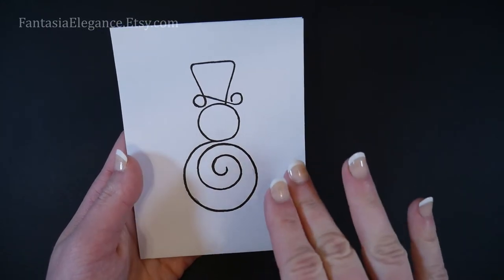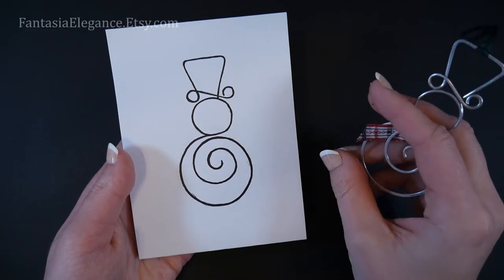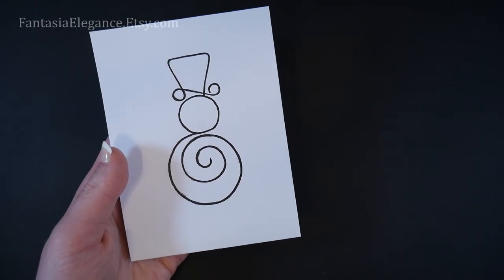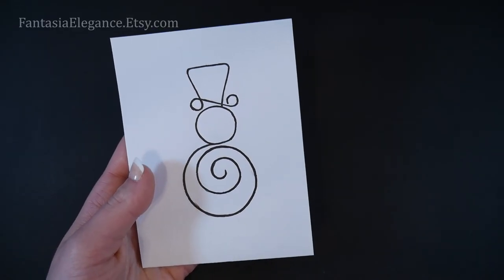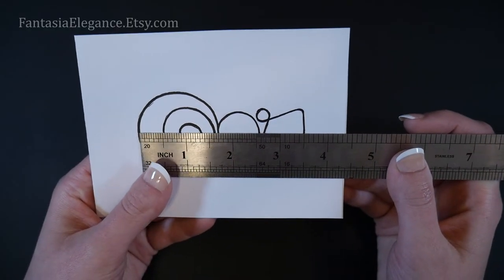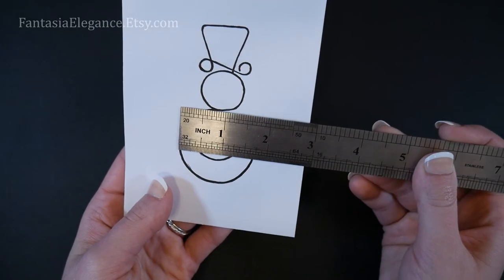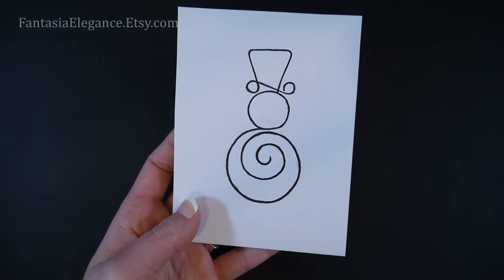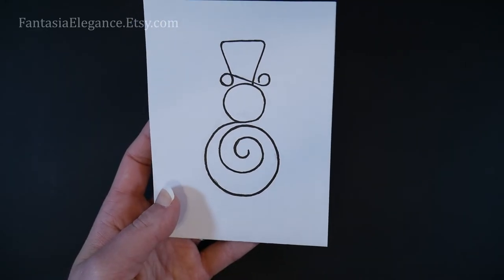The template is also optional — it will just make it a little bit easier to follow along, but I will make sure you can also make it without it. For the measurements if you want to draw your own snowman outline: mine is just about three and a half inches high by about one and three-quarters inches wide, so those are the measurements we're going for.